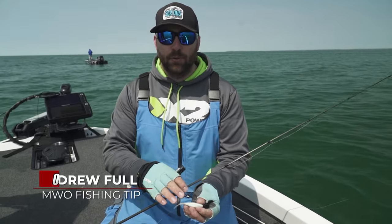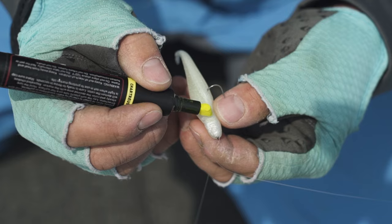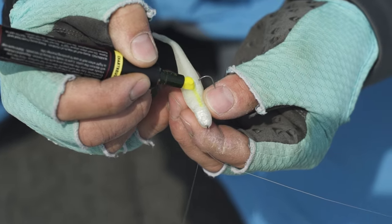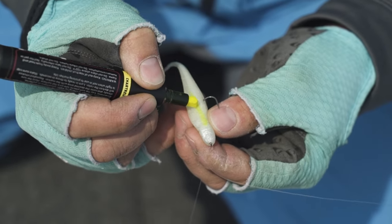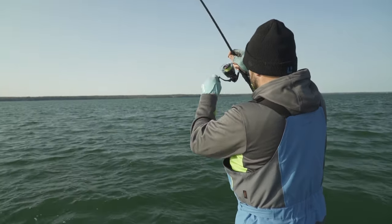When you have a white colored fluke style bait like this and you're drop shotting it, one of the things that I really like to do is take a spiked garlic marker and draw a faint lateral chartreuse line down both sides of the bait. When it's in the water it helps pop that bait just a little bit more, helps draw in the attention of the smallmouth.